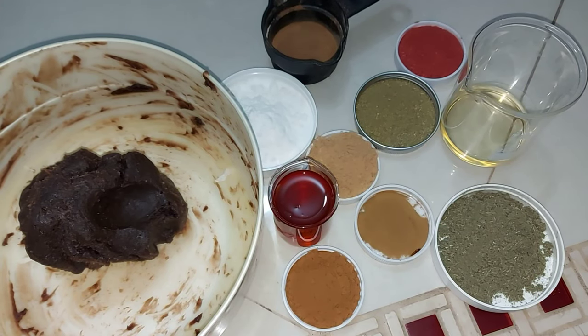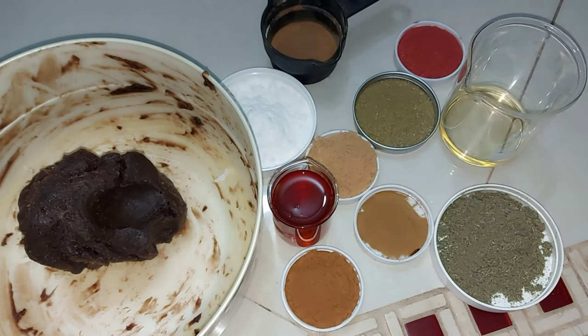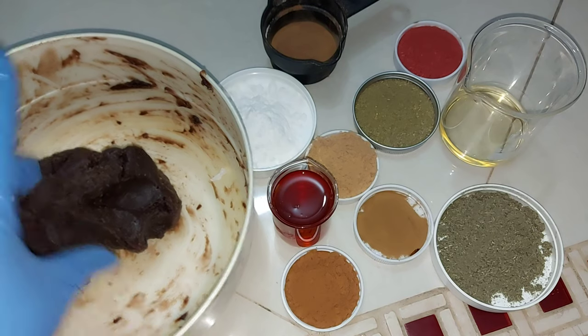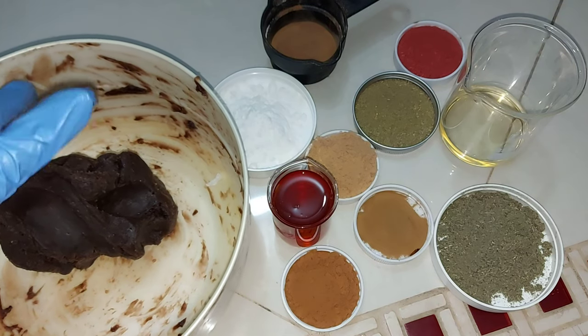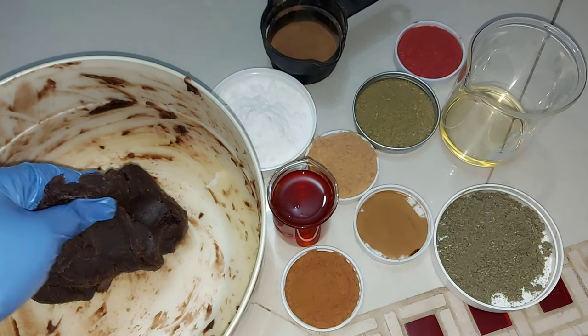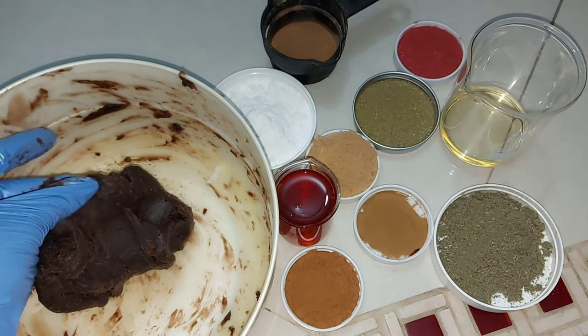Hi beauty lovers, this is girl Serena, welcome to my workstation! How are you guys doing? Today we'll be making something very super interesting — we're making toning black soap. This is a lovely black soap that I really just want to share with you guys.